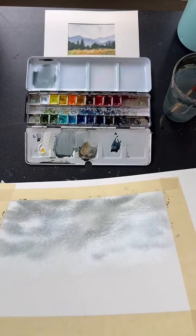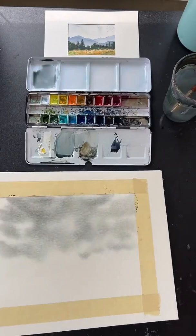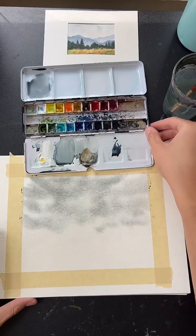You can leave it or, if your paper is taped to a sketchbook, pick it up and tilt it in slow circles to let those colors run into each other on the wet paper. This blends it out for you. When you're happy with it, set it flat and it'll stop — giving you a kind of misty gray sky.